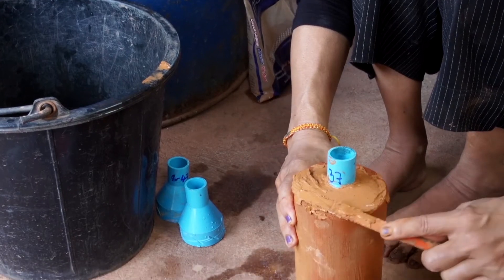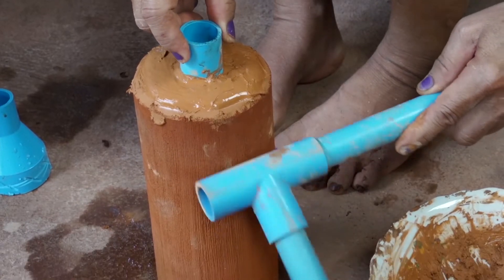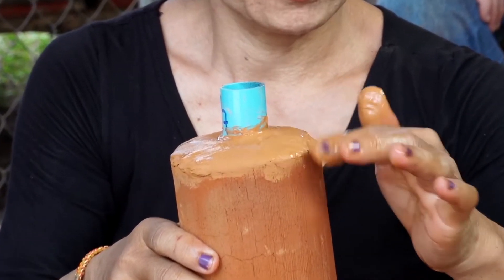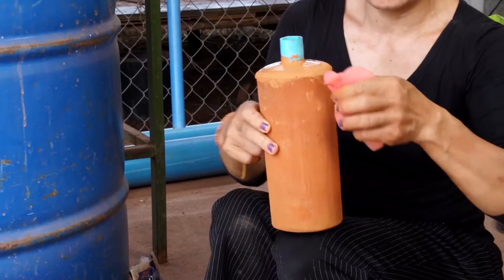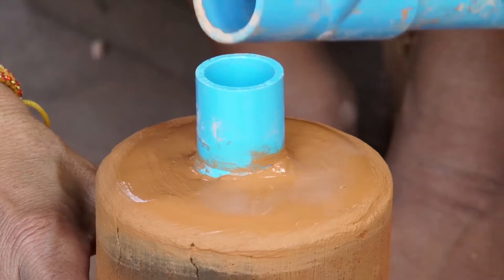Keep spreading the grout until it covers the rim of the filter. Always remember to tap the filter to remove excess water. Use a damp towel to begin smoothing and cleaning the grout. You can use your fingers to smooth and shape the grout. Remove any excess grout from the filter, tap any remaining water out, and give the fitting any final adjustments.